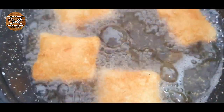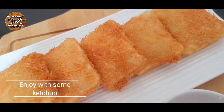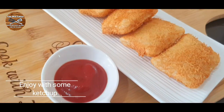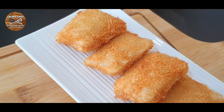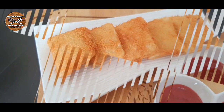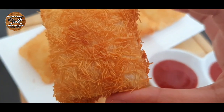Once golden brown, serve them with some ketchup or chutney and enjoy these amazing vermicelli squares. Hope you enjoyed this recipe! If you liked this video don't forget to like, share, comment and subscribe to our channel. See you in the next video — thank you so much for watching!